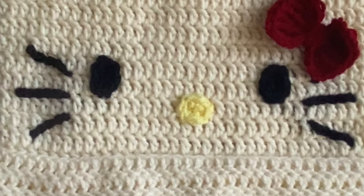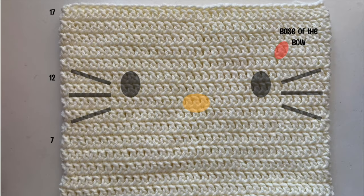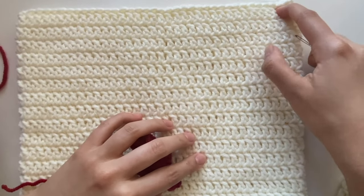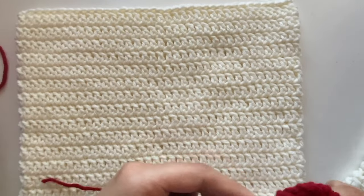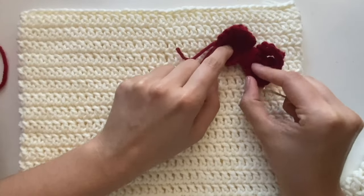Now we'll go ahead and work on adding all the details onto the face. If you know how to sew and know how to do the whiskers, you can follow the picture — on the left side I put the row numbers. First we're going to put the bow on at the 14th row. The last row was 17, so count 17, 16, 15, 14. We're going to put it around stitches 7 and 8, and the bow will be placed at a slight diagonal.